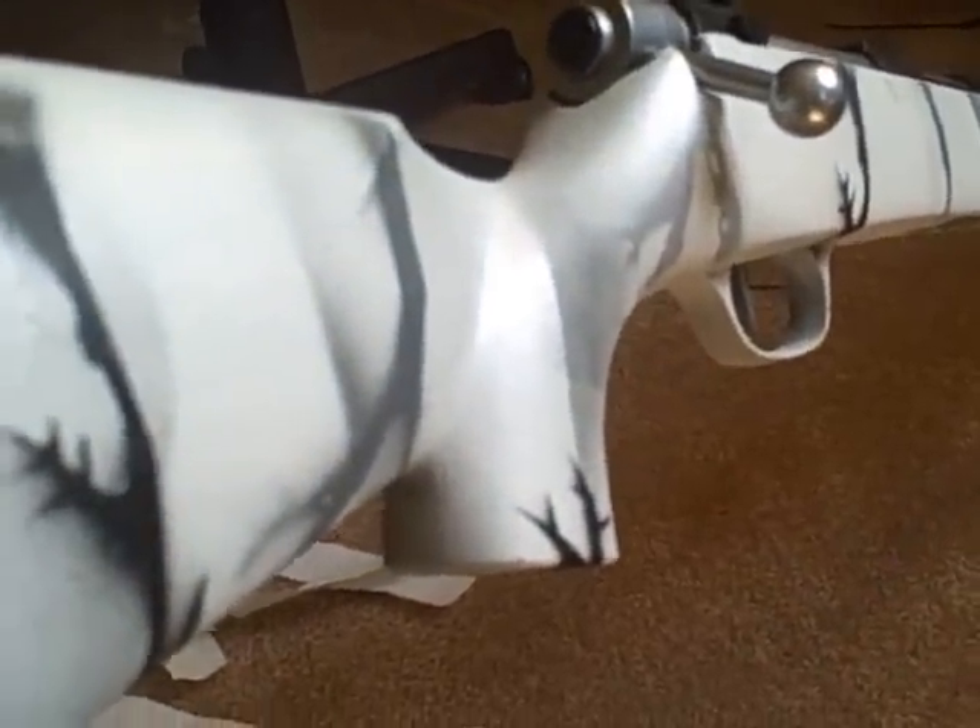This doesn't have any rails on it, so you can't put a scope on it. So yeah, I guess that's it. That's how to paint your airsoft gun — Arctic Camo.